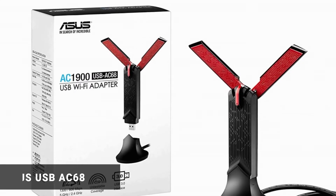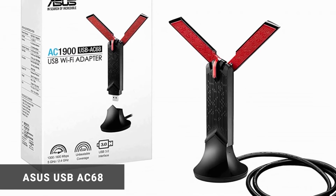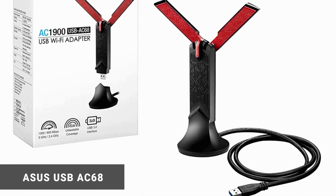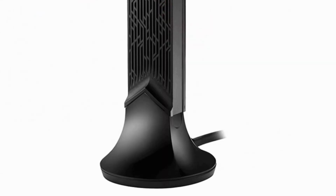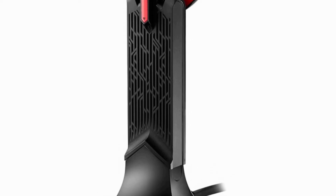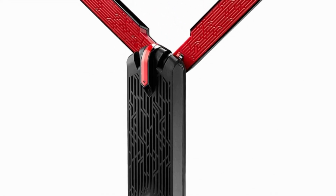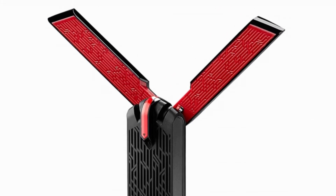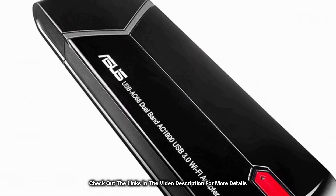Asus USB-AC68. Packaged with its cradle, this device is designed in a Y shape. It comes with three external antennae connected together in a V shape and they sit in the USB 3.0 cradle packaged with it, thus forming a Y shape. It maximizes its network range, providing higher throughput through an instant upgrade to a faster dual-band wireless network. It produces 600 megabytes per second on its 2.4 GHz network band and 1300 megabytes per second on its 5 GHz network band.